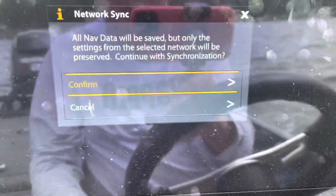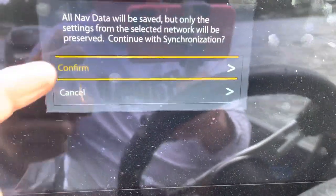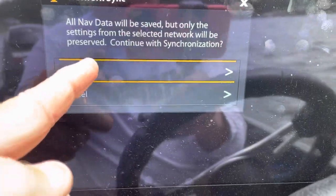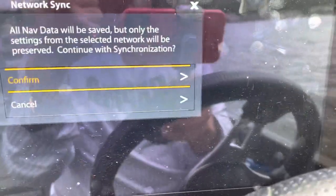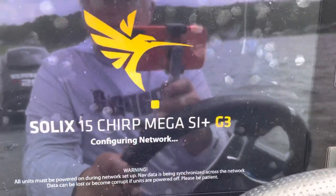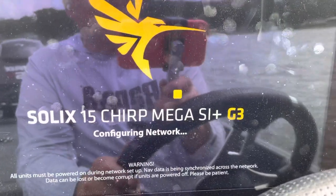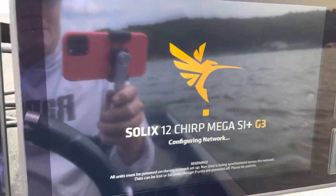We're going to go down to Sync Network. It says all data will be saved. It's going to sync the waypoints. The 12 has no waypoints on it, so we're going to confirm. It's going to say Configuring Network, and it does it on both of them.